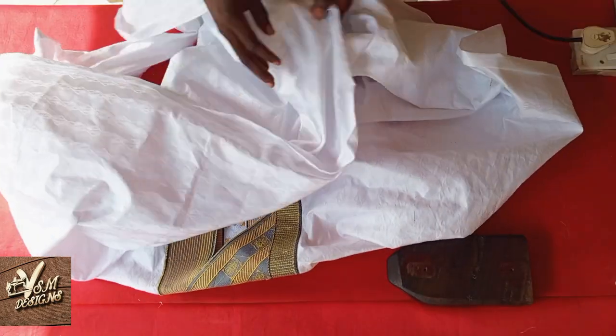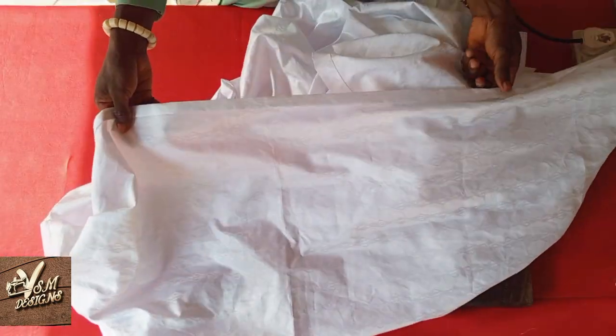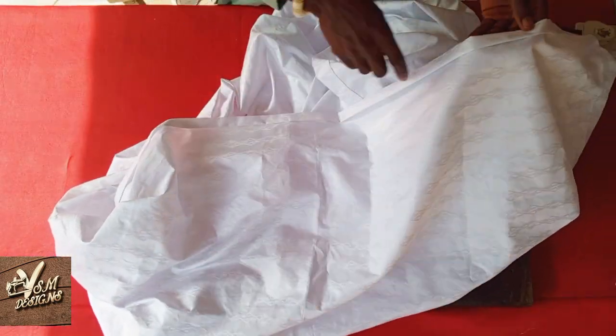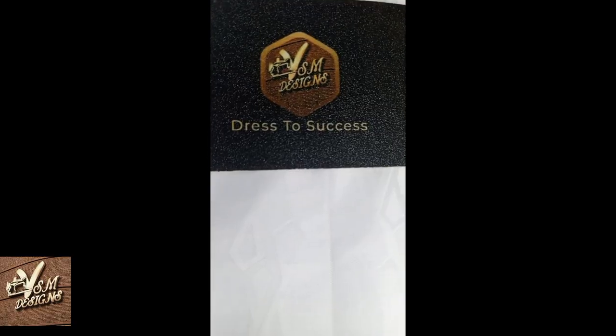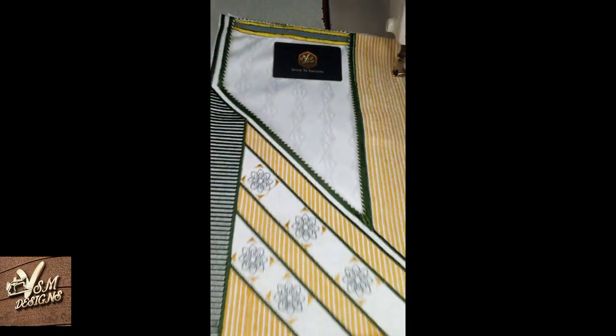The next thing I am going to do is to run thread on both sides of the sleeves folding. Thank you for watching this video. You can now click on the banners showing on your screen to watch my next videos.